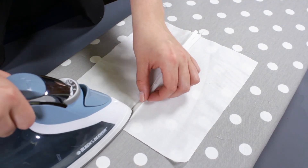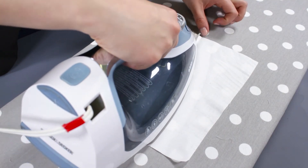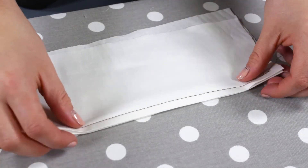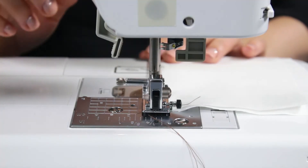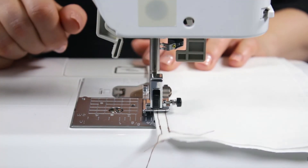Press together to one side and fold in half, leaving the seam open on the edge. Stitch with ⅛ inch seam allowance and press to one side.